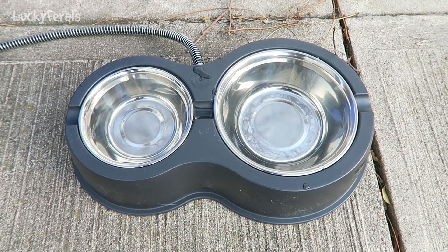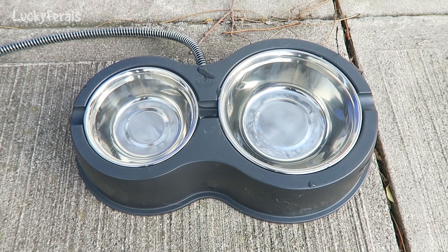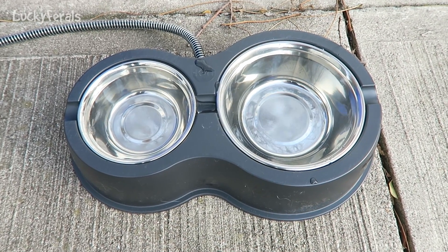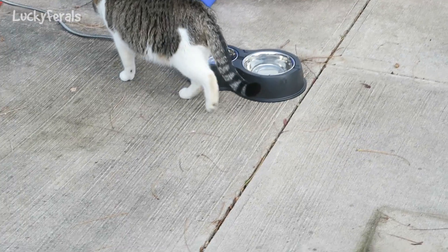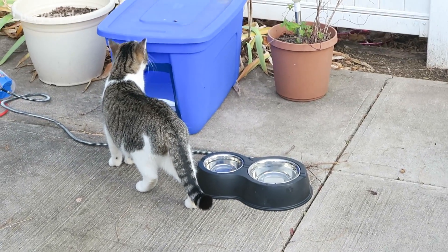I'm going to let this sit out here for a while and come back to see what happens — let's see if it froze. And here is Stella inspecting the water area.